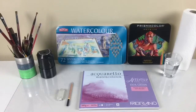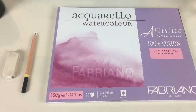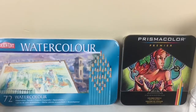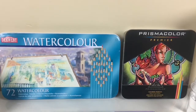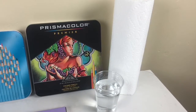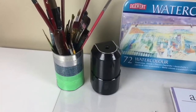For this project you will need these supplies: watercolour paper, a pencil and eraser, both watercolour and Prismacolour pencils. If you don't have Prismacolours you can also use regular colored pencils. You will also need a cup of water, paper towels, paintbrushes, and a pencil sharpener.